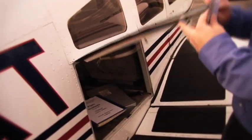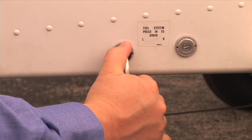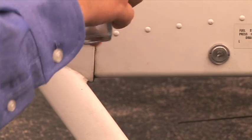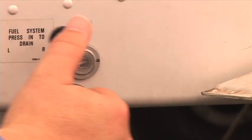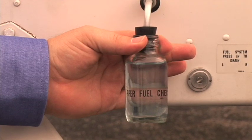The aft baggage compartment door is opened and secured with the retaining strap. A fuel sample is taken from the left fuel system drain. The sample is checked for water, contaminants, and correct color. If color is correct and free of water and contaminants, a fuel sample is taken from the right fuel system. If water or contaminants are found, discard the sample and repeat the process until the fuel is free of water and contaminants. If contamination persists after one minute of draining, the fuel system must be checked by maintenance personnel before flight. The fuel sample must be discarded in a manner prescribed by your local airport procedures.